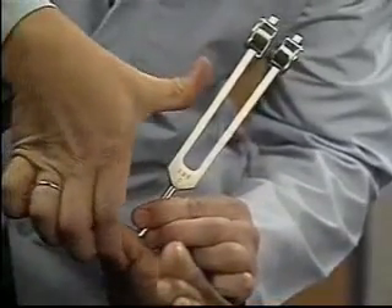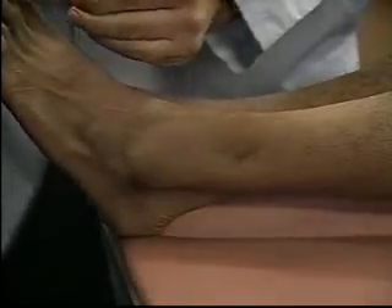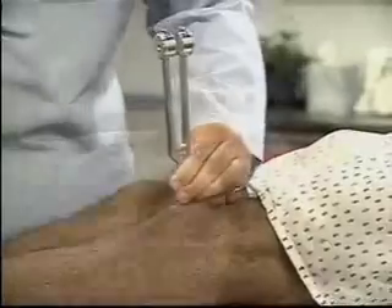When assessing vibratory sensation of the lower extremity, start with the big toes. Compare sides. If vibratory sensation is diminished, check the ankle, patella, and iliac crest.